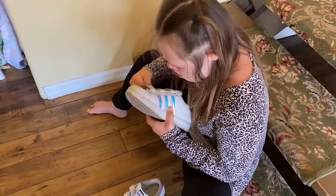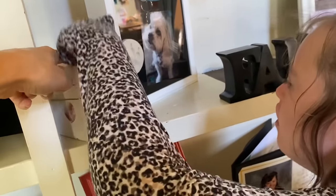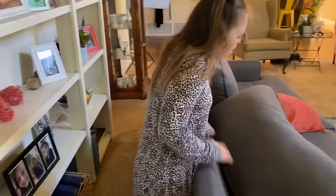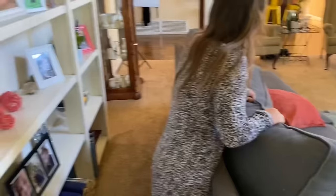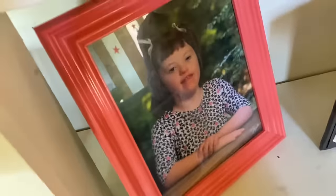We got Duke's ashes today, Autumn — did you know that? Duke's in here, and there's Duke. Because Duke went bye-bye to doggy heaven, did you know that? Alexa, continue music. I just wanted to show you Dookie boy. Look, he's inside here — do you want to see? I'll show you on the inside. Can we open it? Say 'open.'